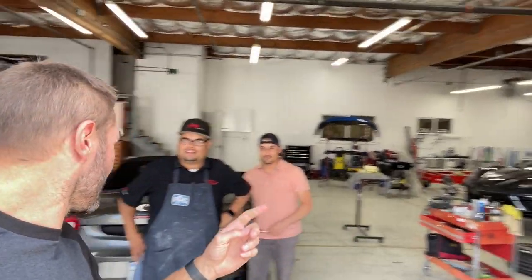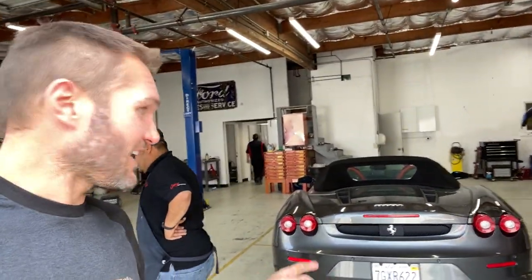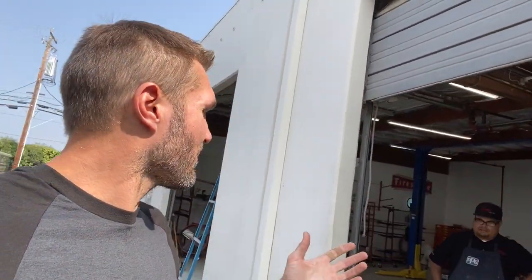Hey everybody, John with Owl Vans. We are not at our shop today. As you can see behind me, we've got a Corvette and a Ferrari. That's because we are at GMP Motor Cars.